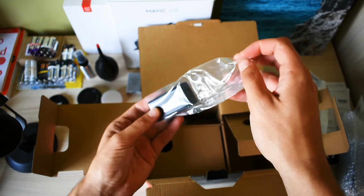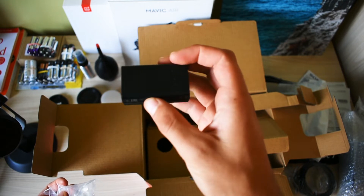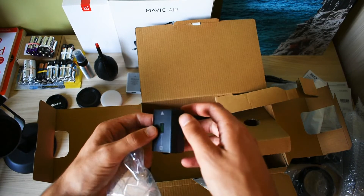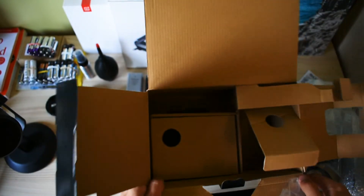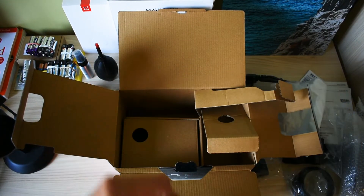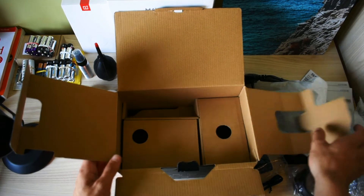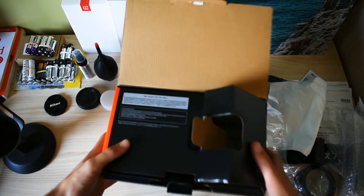Here we have the battery, and this is the thing to charge the battery. I've heard the battery is way better than the A7 Mark II — I will test this out. The Sony A7 Mark III doesn't come with a charger, so you can only charge it through USB or through the camera body itself. I will buy the external charger from Sony.